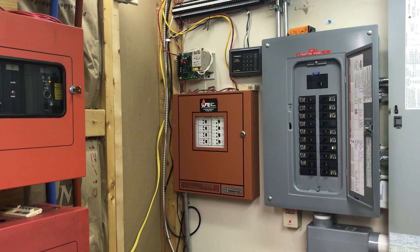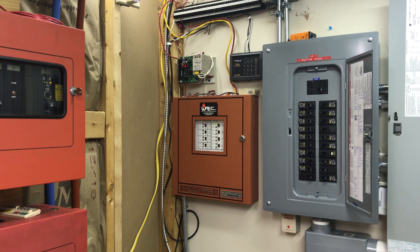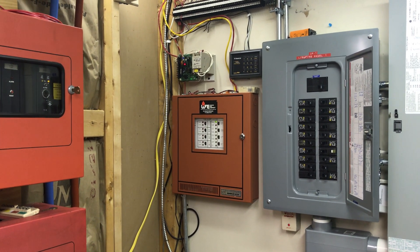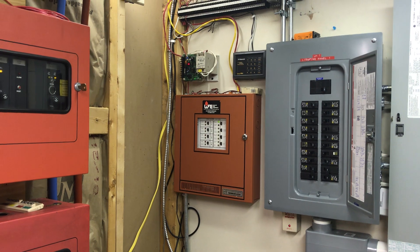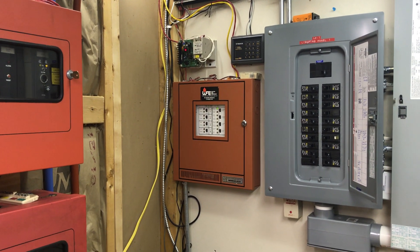Well hello YouTube. I had a large number of requests from folks to see the fire alarm setup in the new house, so I figured I'd take a few minutes and make a video on it real quick, and we'll test it at the end of the video.